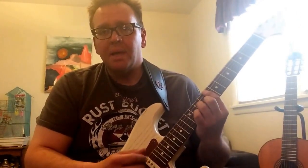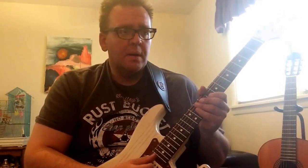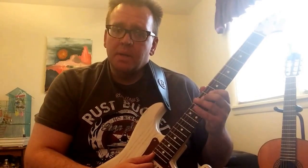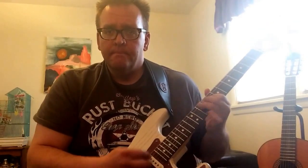As an update, I'm going to do a string change again and try something different — I'm going to do the Elixir Polyweb. But I think it might have to wait a while, because I just can't stop plucking this tone. So I hope you enjoy it.